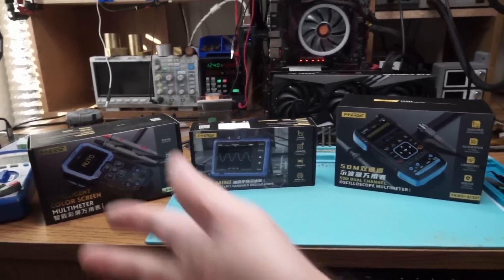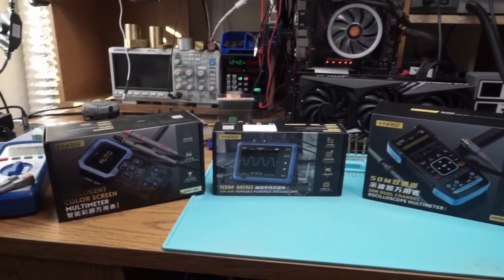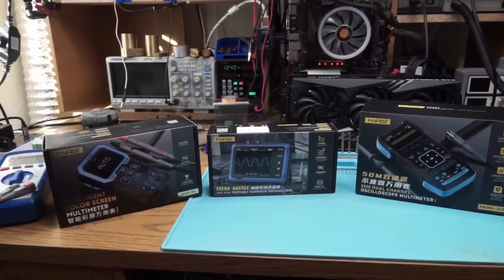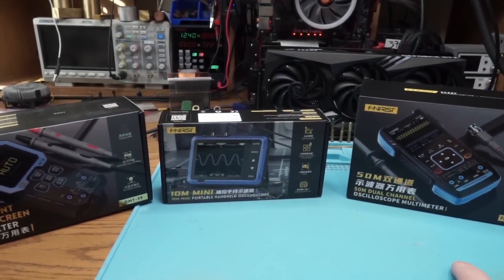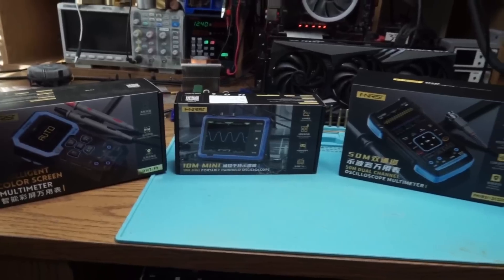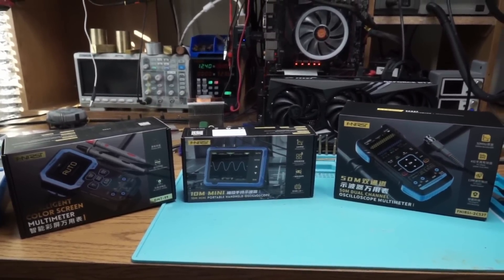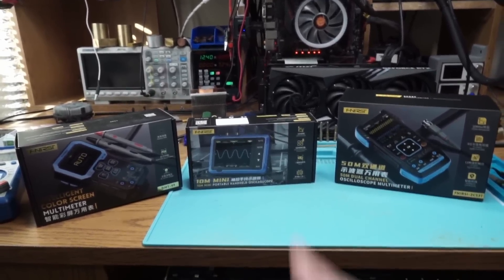I will give all three of these away and ship them anywhere in the US for free to the top three most voted comments. If you want one, state your reason and ask the community to upvote your comment. First top voted comment gets the multimeter-slash-scope combo. Second top voted comment gets the mini scope with the broken adapter. Third comment gets the multimeter. Make sure your YouTube account has some kind of email listed so I can contact you. The poll will last no more than three days after the video is published, so hurry up. Goodbye.